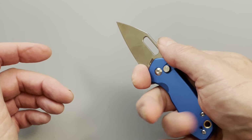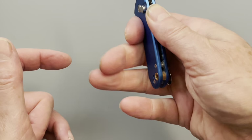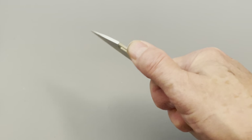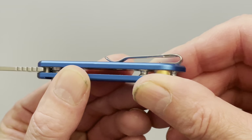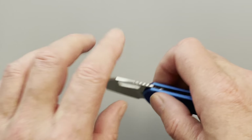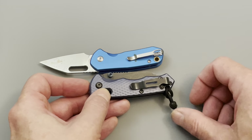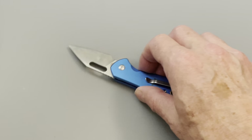Ergonomically, if it wasn't so slick the ergonomics would be great. You can get your finger up in the choil, you can kind of get a three-finger grip in the back — barely — but it wants to slip forward out of your hand. The only thing holding it in is the pocket clip. The pocket clip is really good — flush mounted screws, deep carry, super light, not very big or intrusive. I don't have problems with this clip, but it could be a little bit better.